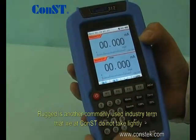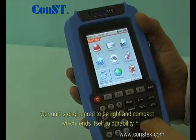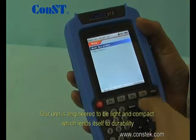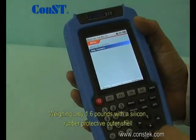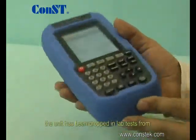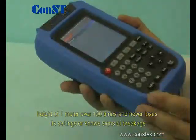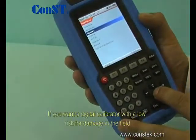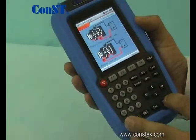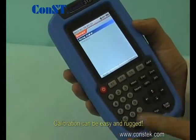Rugged is another commonly used industry term that we at Const do not take lightly. Our unit is engineered to be light and compact, which lends itself to durability. Weighing only 1.6 pounds with a silicon rubber protective outer shell, the unit has been dropped in lab tests from a height of 1 meter over 100 times and never loses its settings or shows signs of breakage. If you want a digital calibrator with a low risk for damage in the field, Const digital calibrators are for you. Calibration can be easy and rugged.